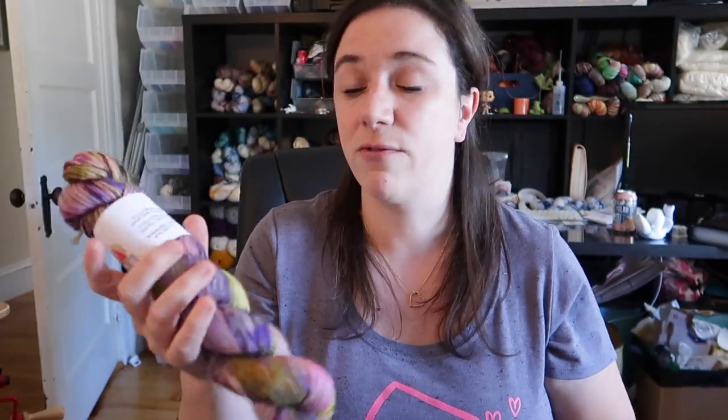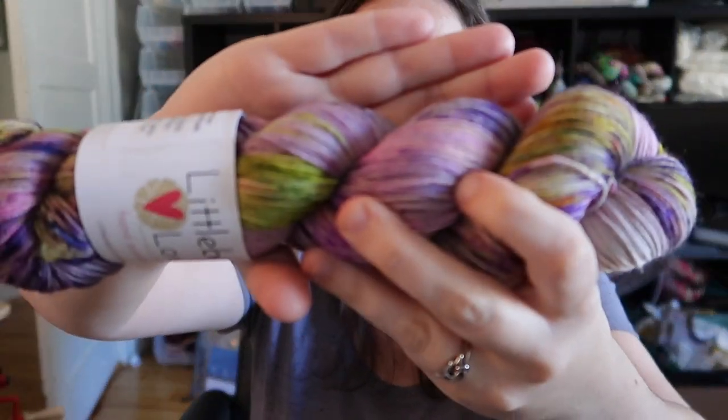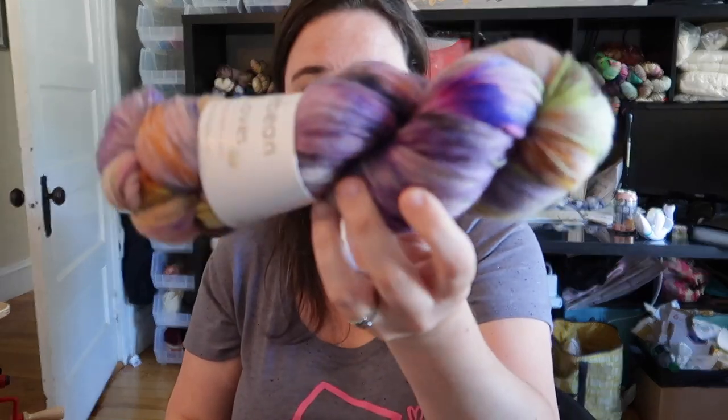I wanted to show you the yarn I dyed over the last couple of weeks — the things still in the shop. I have a sale going on, hopefully live today, Friday, through end of day. I'm still a bit unclear on how Etsy's sale dates work — whether it ends at midnight Friday or Saturday. I still have one skein of Abandoned Carnival, which is a really cool Halloween colorway I dyed up with fluorescent purples, pinks, and greens. I also have it in a 150-gram skein.